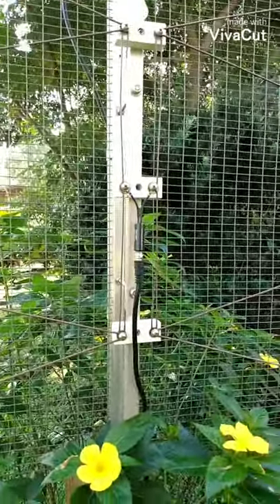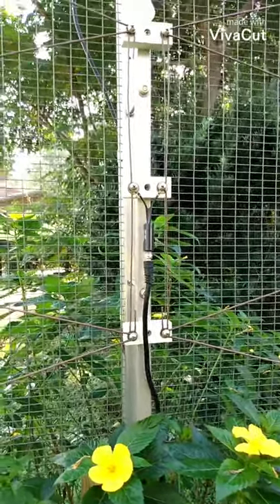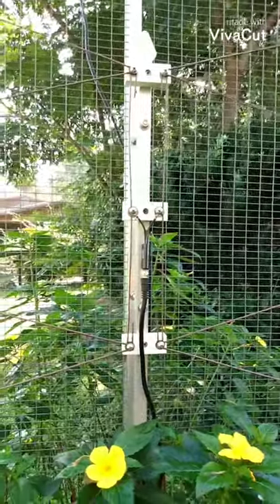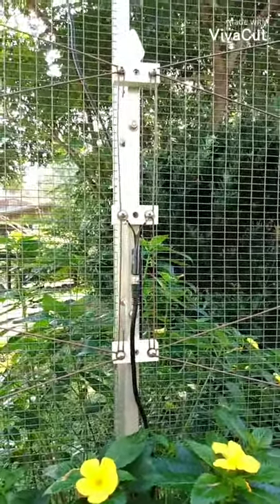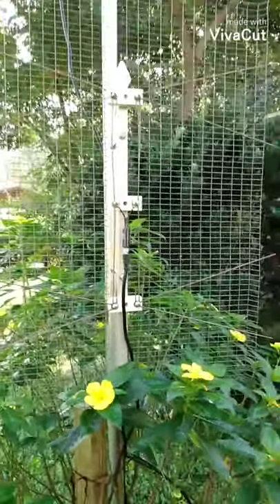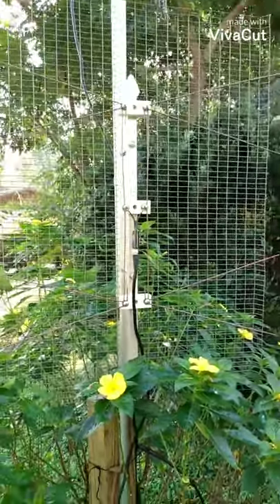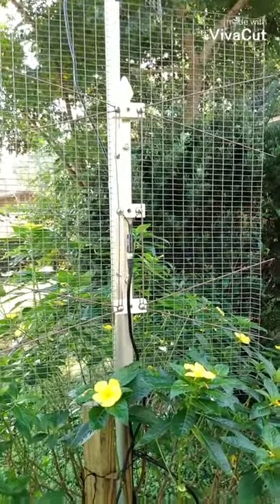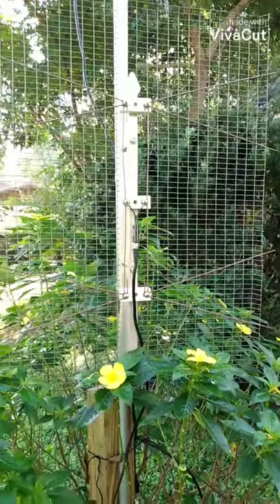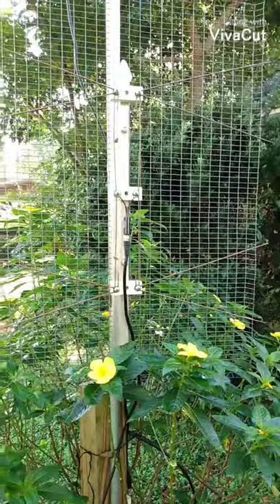Some people mentioned maybe making a four-bay out of it, but I don't think it needs that. I've got plenty of power and a very strong signal. I have three channels on this — I get ABC, NBC, and Fox on this antenna. That accounts for quite a few stations with the sub-channels and all that.